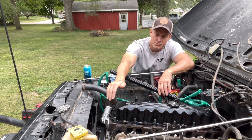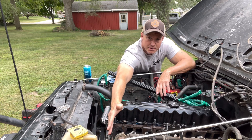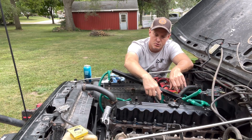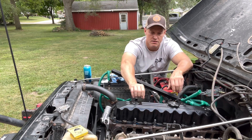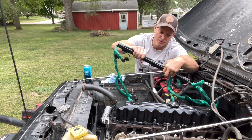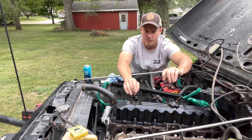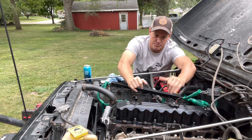Then we take off the belt, take off the three bolts off the power steering pump, take the four bolts off on the AC if you have one. We take off the bolts right around the valve cover, and we took off the injector wires and everything — just pulled them out of the way. It only took like five minutes to take them all out.